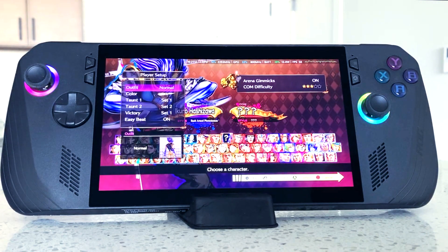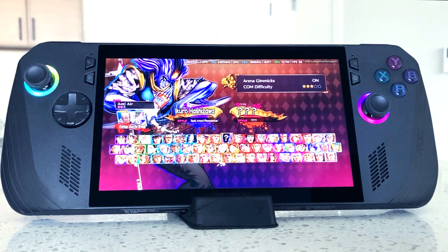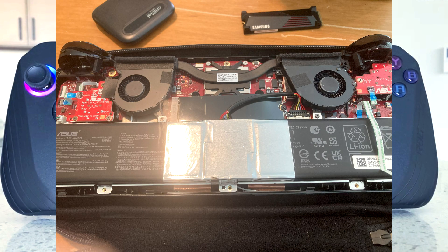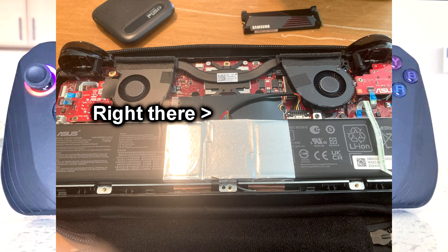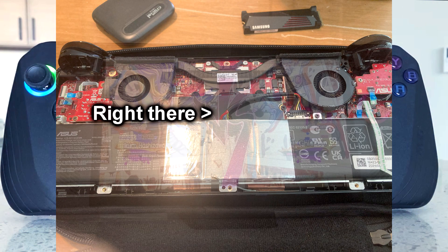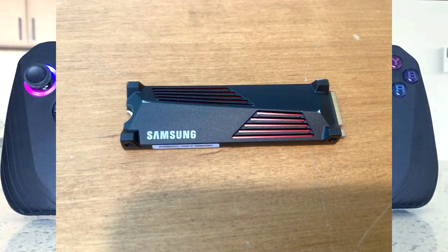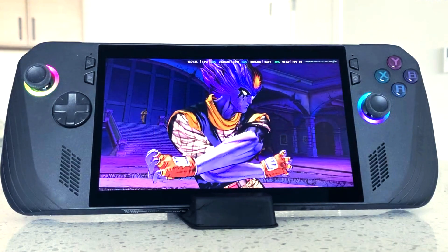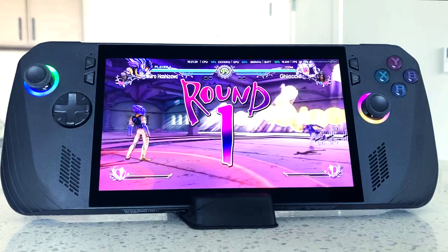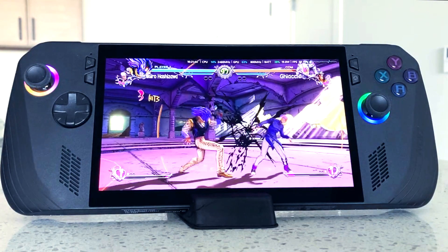Besides that, the SSD in the system is pretty much exposed. The only thing I needed to move over was the plug that connects directly to the battery in the ROG Ally X. Besides those two objects in the way, you can easily just install an SSD, especially if you have some kind of heat sink on top of it, like the Samsung SSD that I installed had. If you have a thick heat sink, don't worry about it — there's plenty of space between the back plate and the system itself.